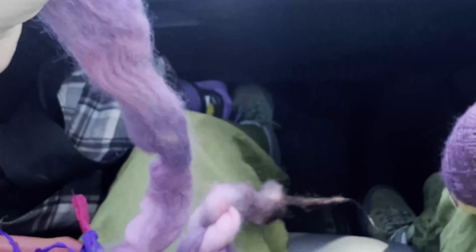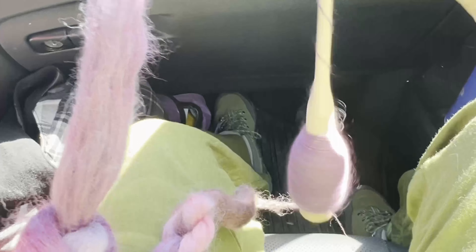Sunday morning we hopped in the car to head towards the coast, and I did some spinning with this beautiful fiber and my Scottish spindles. Please enjoy these lovely views while I do some easy spinning in the car. As always, happy knitting, happy spinning — create something beautiful, y'all. See you in the next one.